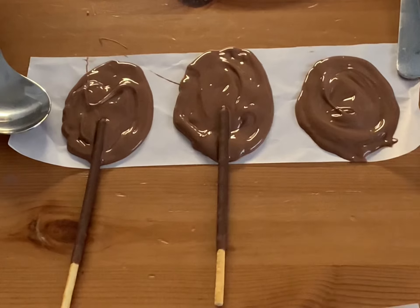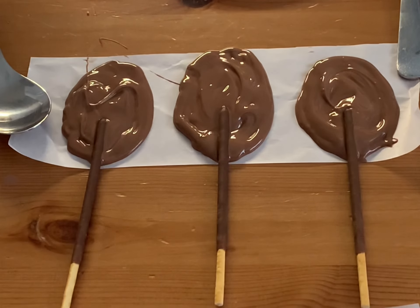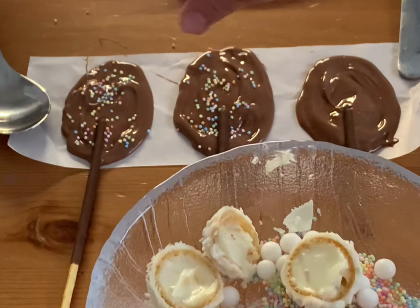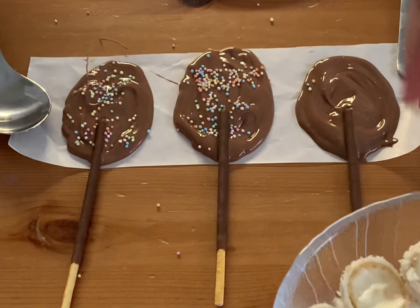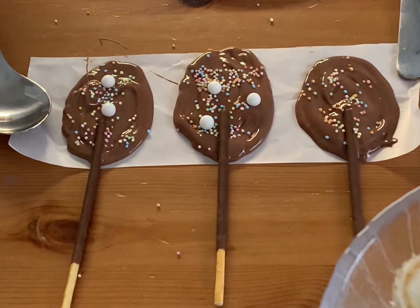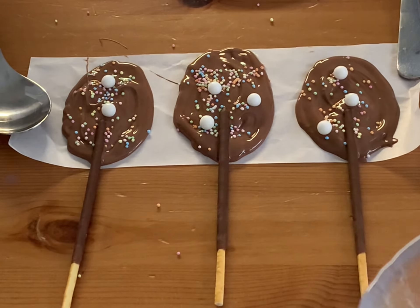So now we repeat the same process. The only thing I changed is that in the end I added some edible glitter. As soon as the decoration is over, you can gently transfer the paper with the chocolate onto the tray and put it into the fridge.